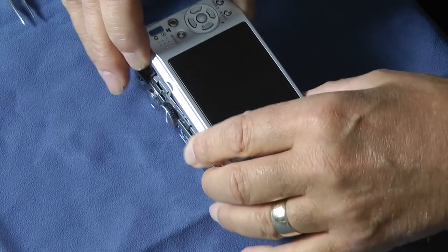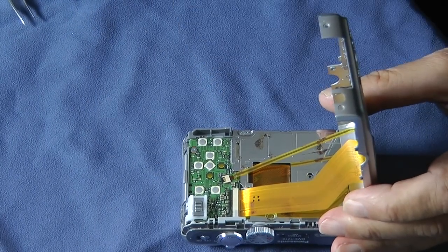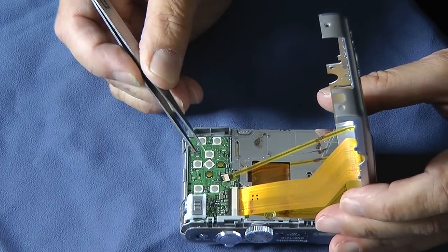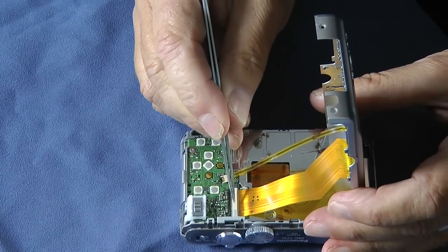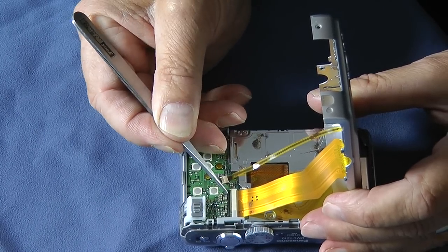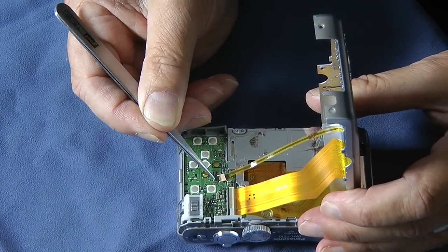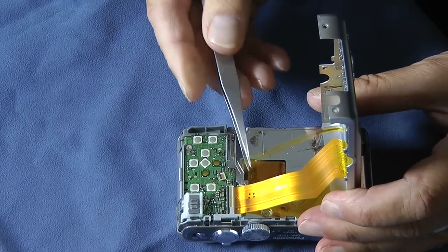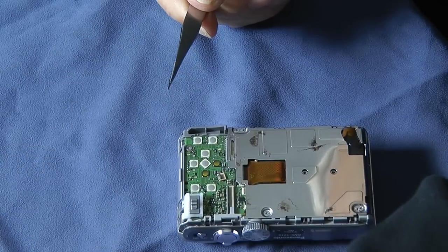Once we remove the case we can see that inside the camera we have the two ribbon cables which connect the LCD to the printed circuit board of the camera. The ribbon cables are held in connectors via some friction locks, and you have to release those locks by using a small screwdriver or your tweezers just to lift up the black locking lever from each of the connectors. Then you can just gently pull the ribbon cables from those connectors and remove the complete rear camera case.